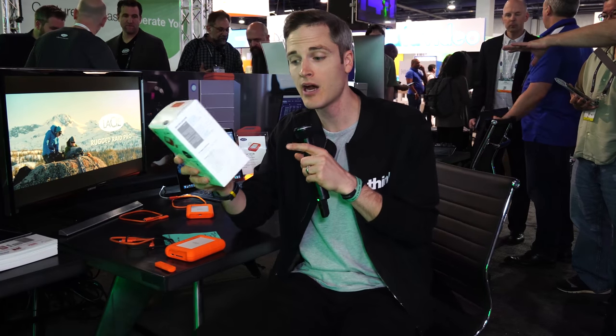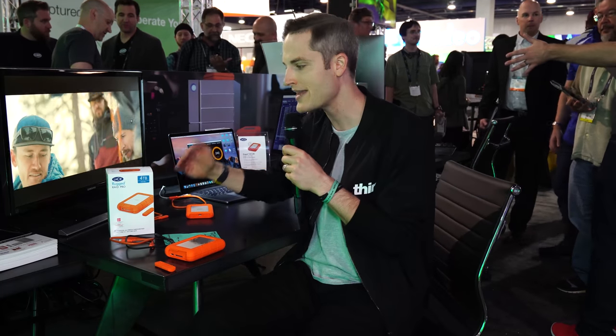A few other cool things included in the package: one month free of Adobe Creative Cloud — and this isn't just for new users, so if you're already on Creative Cloud you can claim it to save a month's cost. There's also three-year rescue data recovery service included. Drive recovery can cost hundreds or even thousands of dollars, and we've even had losses recently — Omar had a crash, sent his drive in, and didn't even get the data back. With this service, if there's a failure you send the drive in, and if they can recover your data, it's all included and returned on a brand new drive. LaCie really stacks up the value here.